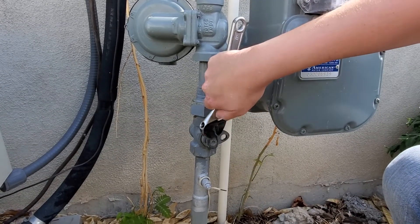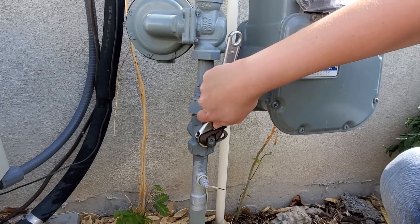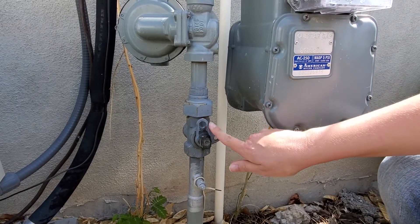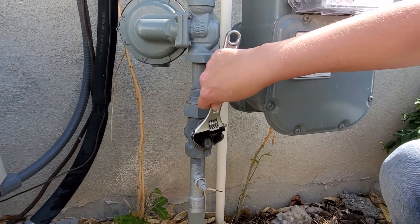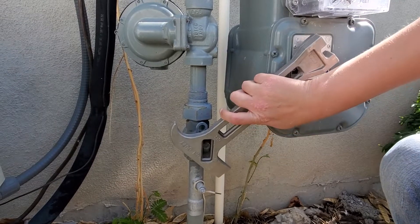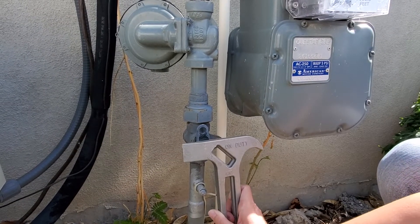So if you need to turn off the gas for any reason, you would simply put it right here and turn it all the way horizontal so that this circle is aligned with this one. Pretty simple — just turn it that way, or if you're using the multi-tool, you can see it fits right in there and you would turn it that way as well.